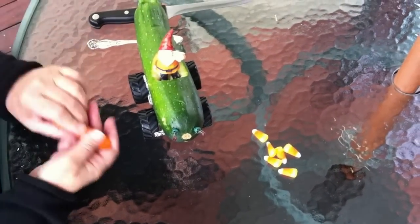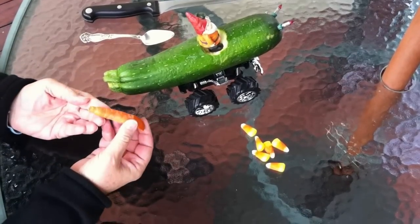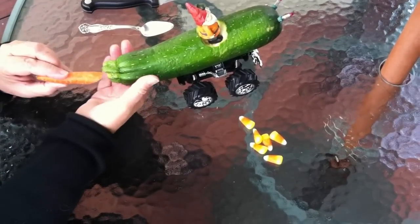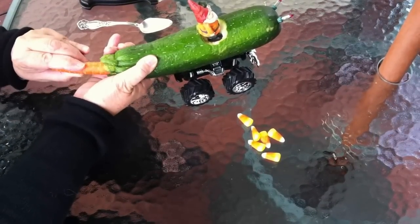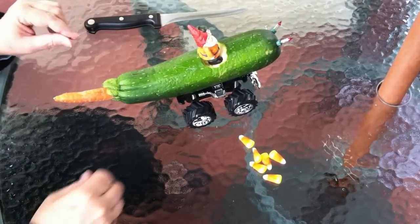You can put a tailpipe on it, if you like, using a piece of carrot. Cut a little bit, put it in the back. Looks very jaunty, doesn't it?